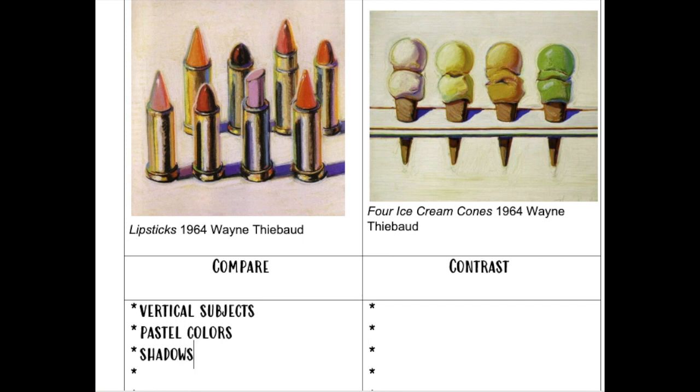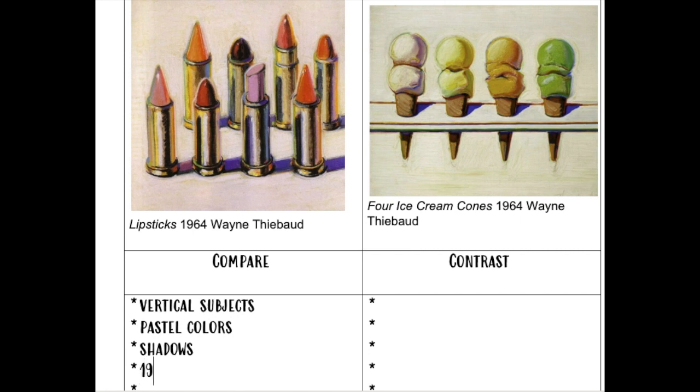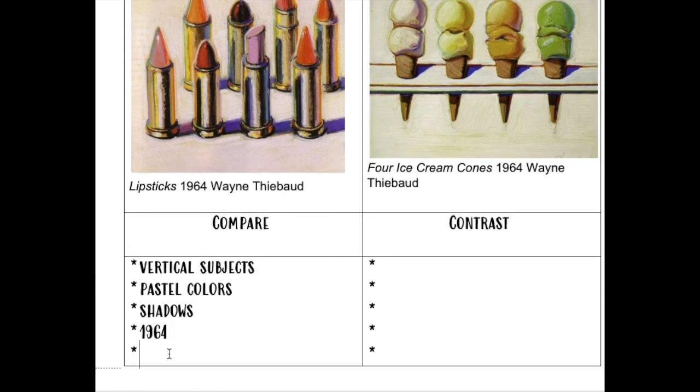Another thing that's the same is that there are shadows painted in both of these artworks. Looking at the title information, both artworks were made in the same year of 1964. And another similar thing I notice is the background — there's a solid background in both artworks.